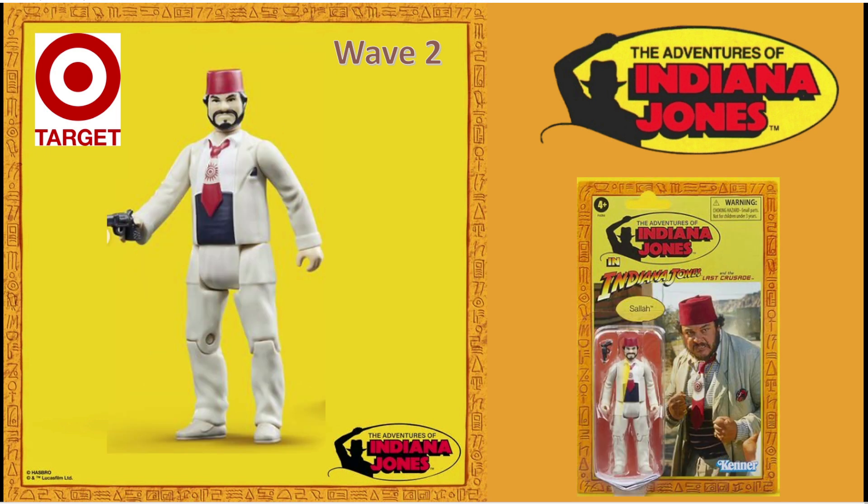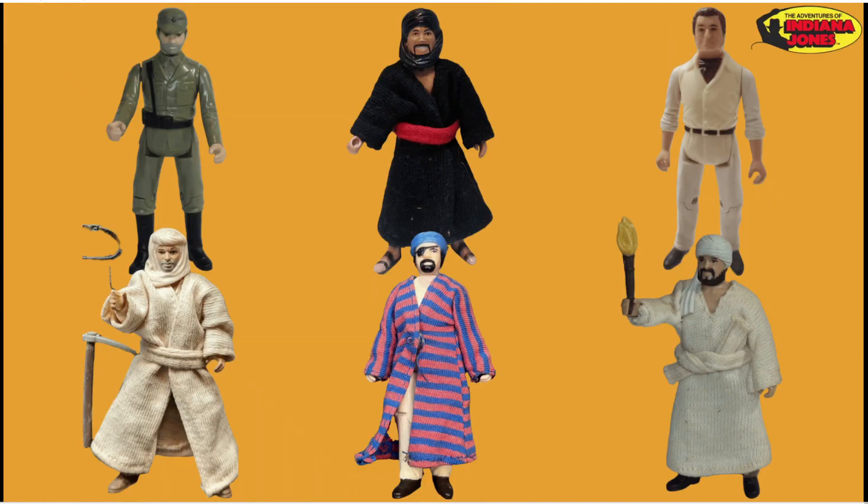And then we get Sallah from Indiana Jones 3, his tie all painted on there. And other figures from the original 1981 toy line: Indiana Jones in the German trooper disguise, and Indiana Jones from the Map Room outfit — that one only came available in little playsets. I'm not a fan of the playsets being re-released personally. If the playsets are released, I'll buy it, take the figure out, and sell off the rest, because I have no interest in the silly playsets. I would rather just have this version of Indiana Jones on a card back.